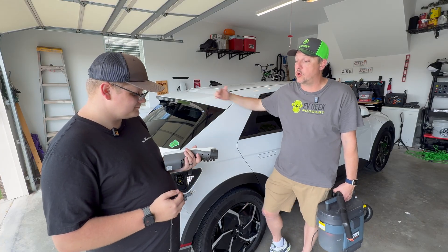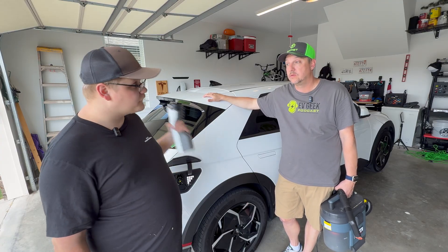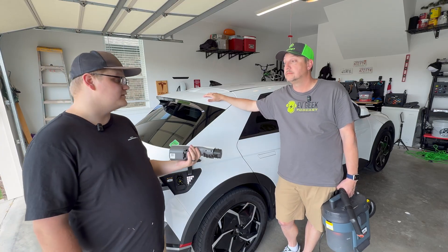This came with mine, but as far as I know they no longer include it. It's cool to note that we have all three cars here — your EV9 is native NACS, and Hyundai sells a NACS version of this adapter.